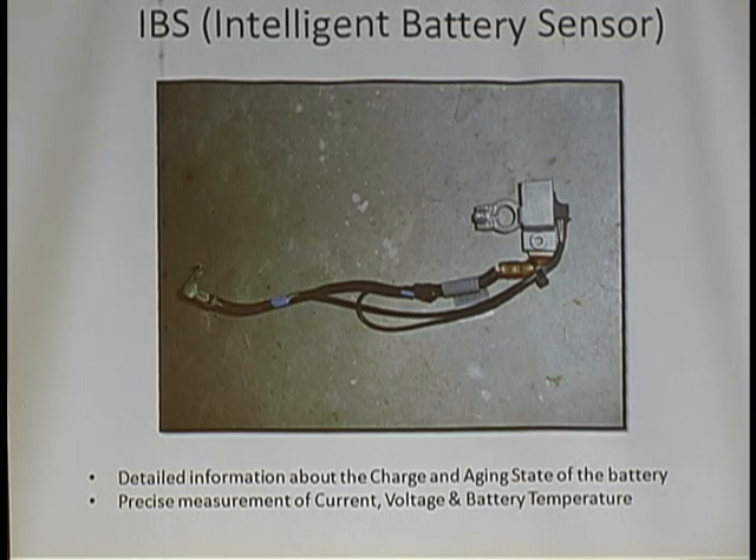You ever get a BMW where you turn on the key, try to crank it, and nothing happens? You get that rapid clicking. The battery sensor will say, 'Don't crank the engine — there's not enough capacity.' When you turn the key on, that battery sensor gives information instantaneously. I unplugged this battery sensor and the car started right up. This wake-up system has been around since 2003.